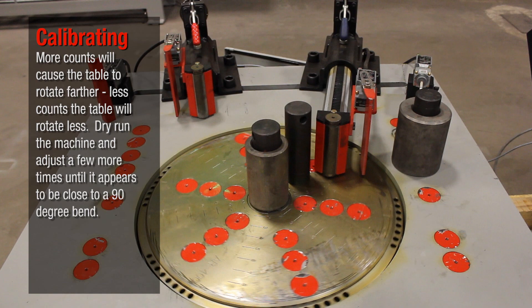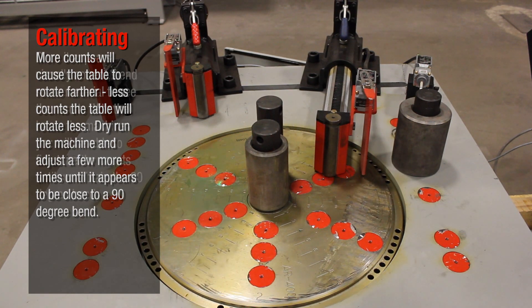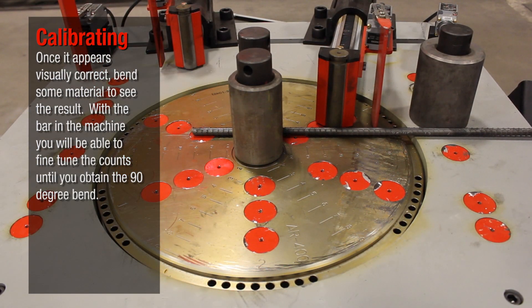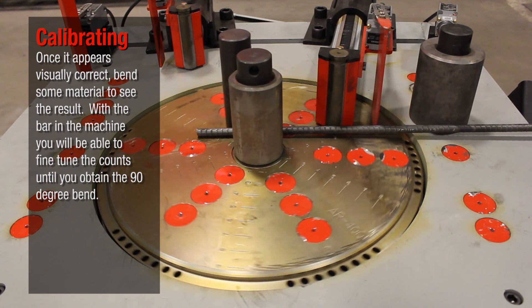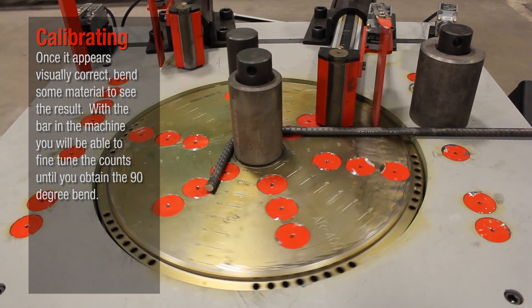Dry run the machine and adjust a few more times until it appears to be close to a 90 degree bend. Once it appears visually correct, bend some material to see the result. With the bar in the machine, you will be able to fine tune the counts until you obtain the 90 degree bend.